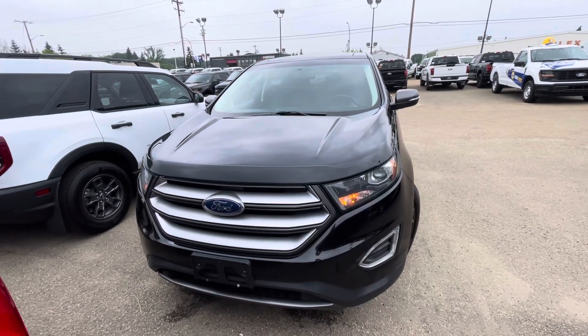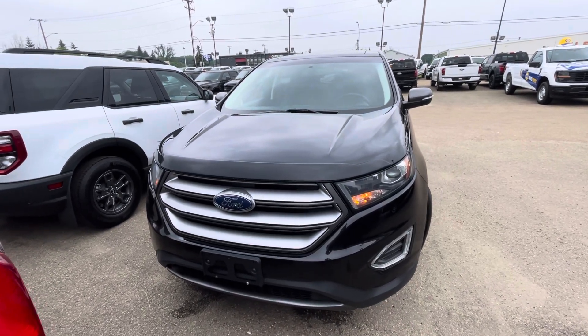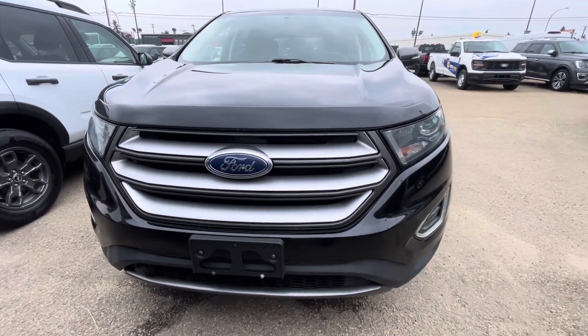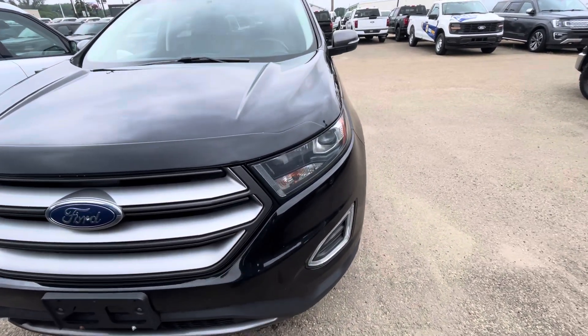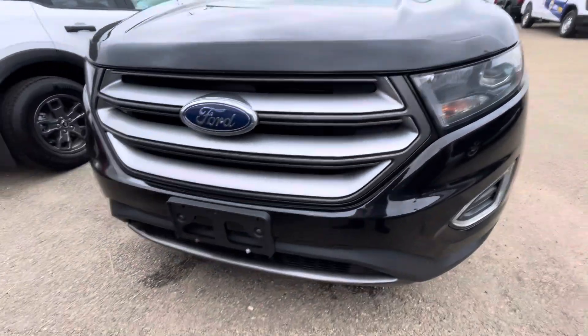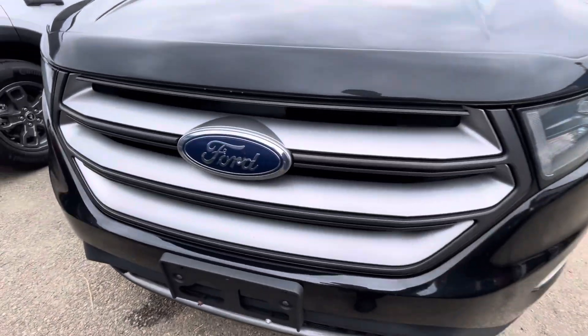Hey Teresa, just wanted to get you a quick video of our 2018 Ford Edge SEL here. It's in really good shape, no rock chips or nothing along the front. It's got the nice black exterior color and the color matching headlights there, and the front bumper — so no chrome on the car.